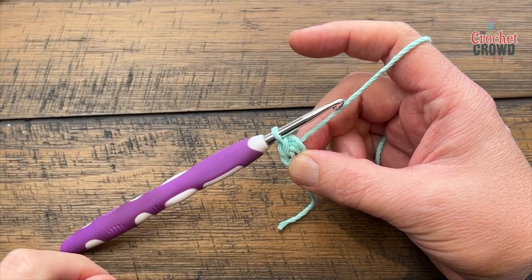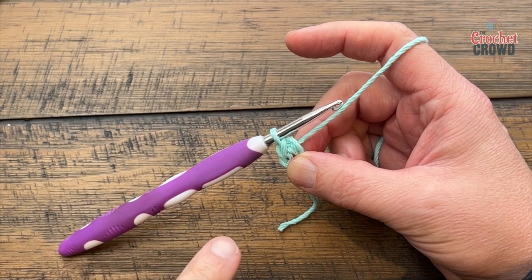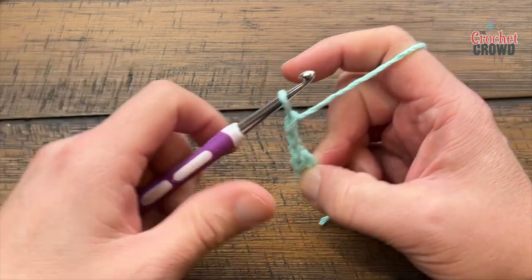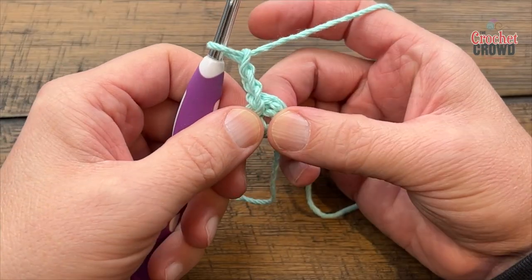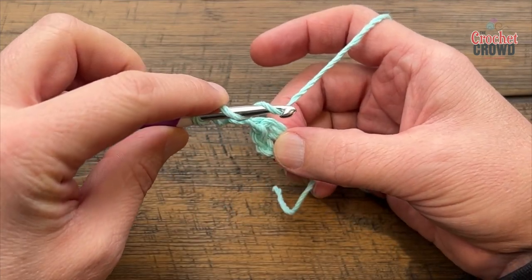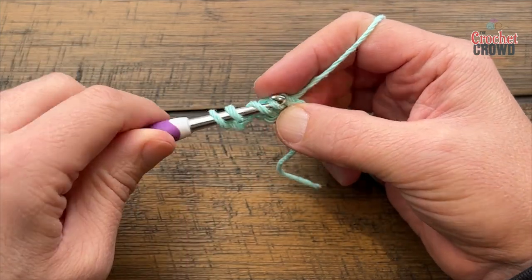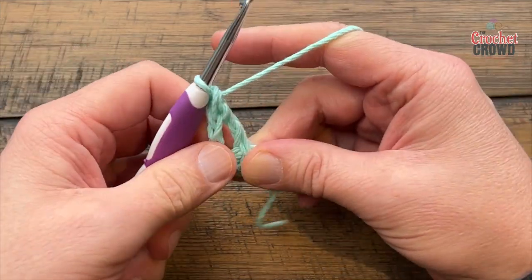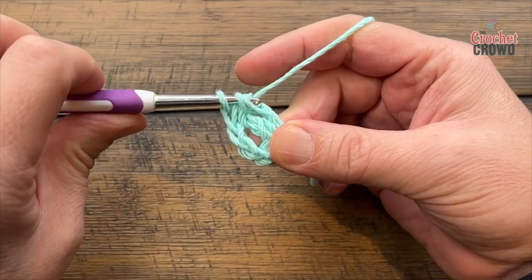I'm gonna give you some extra tips that don't exist in the pattern. It says to chain four but I only want you to chain three — I find when you chain four it looks a little looser, so just chain three instead and say to yourself that is a treble crochet. Just fake it. Now go into the center ring and put a total of 15 trebles. Wrap twice and into the ring — it's gonna be a tight fit, so just keep forcing those in.